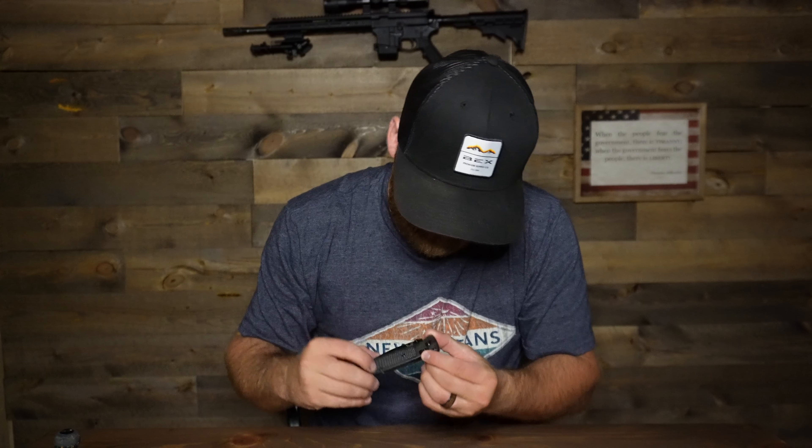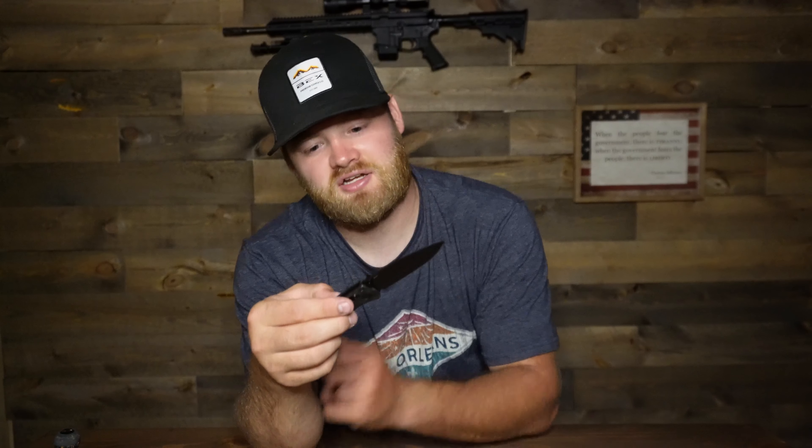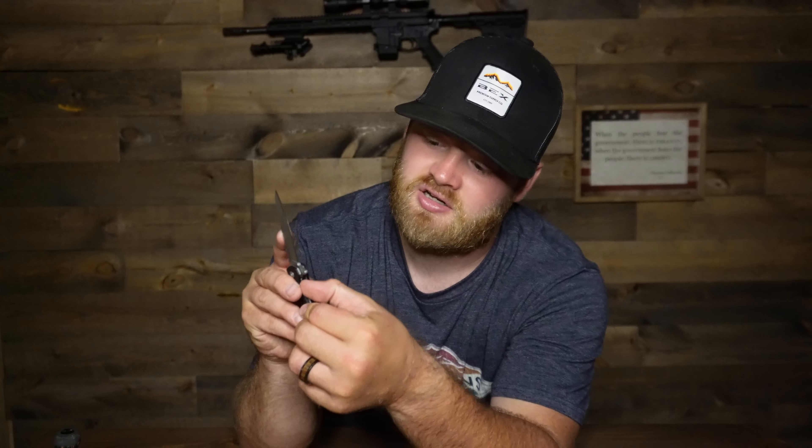The Benchmade feels super thin — it's definitely plastic on the outside. There is some grip but not as much as the Buck Knife. The pocket clip is super stiff though, which is good — I don't see it having any long-term issues. Opening it is a little stiff right now, probably because it's new and hasn't been worked in yet. It gets a little smoother after a few tries. The release point on the Benchmade is on the side, not in the center like the other knives.